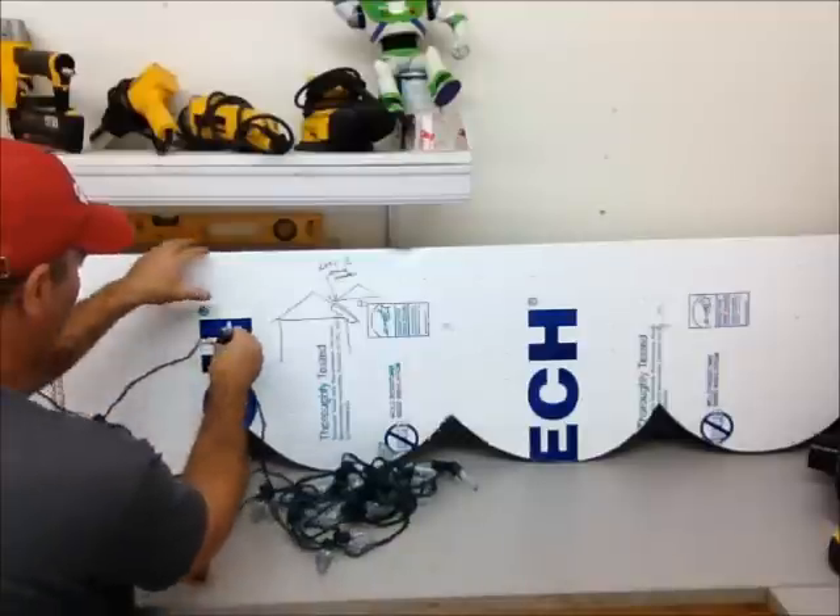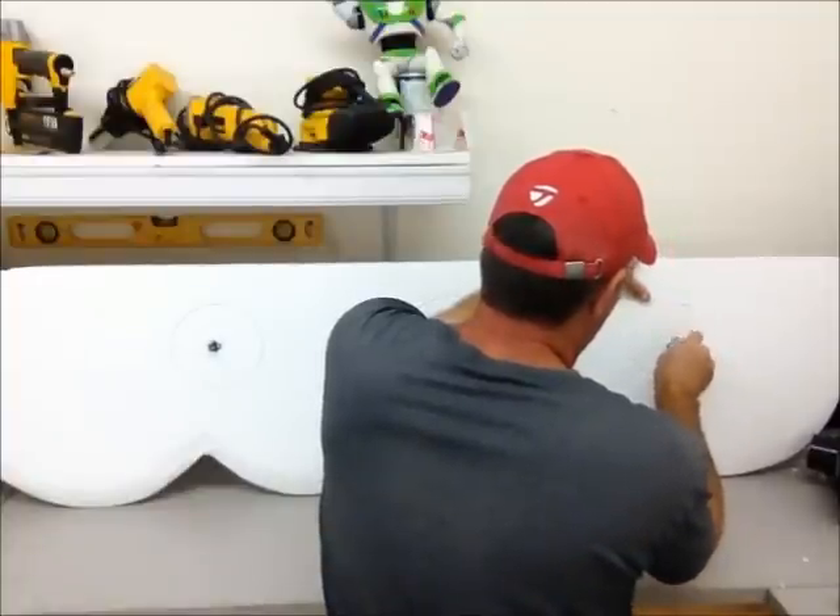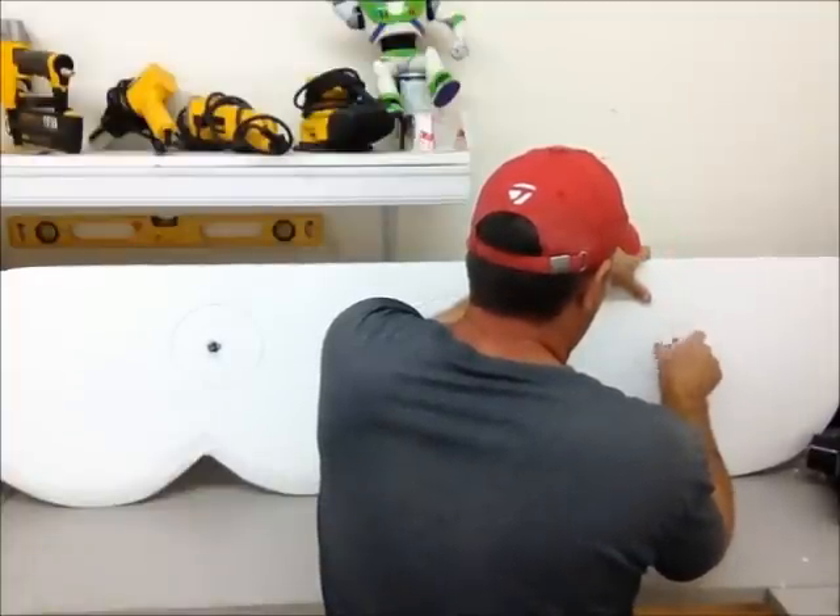I figured the easiest way to secure it is just to unscrew the bulb, push the light through, and then just screw the bulb back in on the other side, and that way it would keep it from falling out.